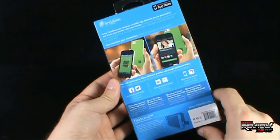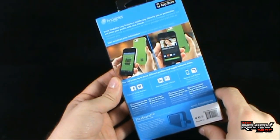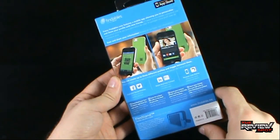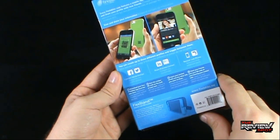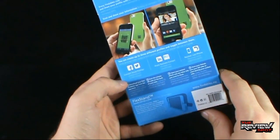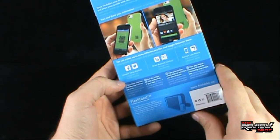On the back, every Findables case features a mobile app allowing you to personalize and share your profile with new friends. Scan and share your information. You can create up to 3 different profiles and toggle between them. Connect social profiles — Facebook and Twitter. You can share business contacts as well as recover your lost phone.